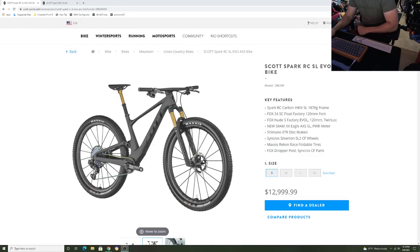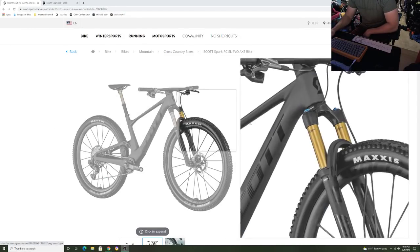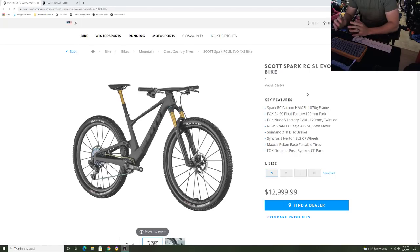Hey, how's it going everyone? GCPerformance here back with another video, and today Scott released the brand new revision of the Scott Spark — the full frame redesign.